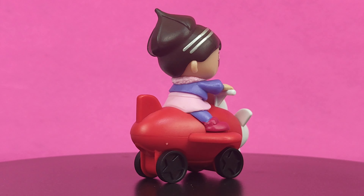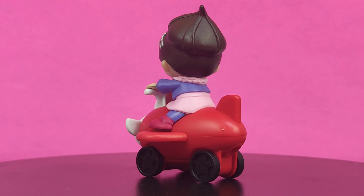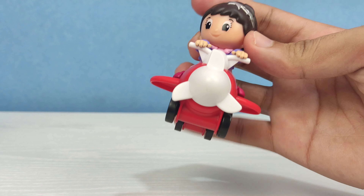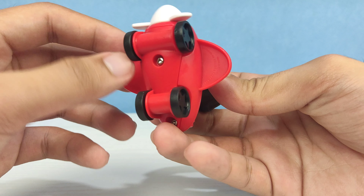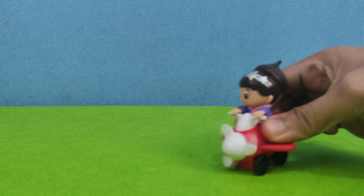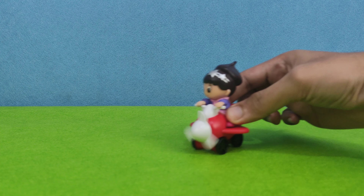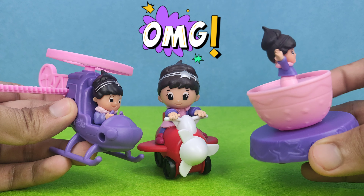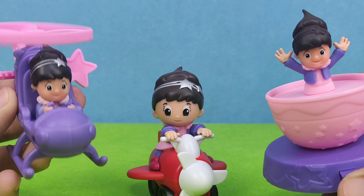The next one is Twirly. Obviously, Twirly is riding on an airplane. The airplane has four wheels on the bottom. The gimmick for this is you need to push Twirly forward on a flat surface and the propeller on the front will spin. Here is the side-by-side comparison of the kid version of Twirly versus the grown-up Twirly.